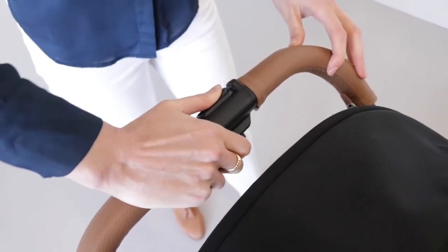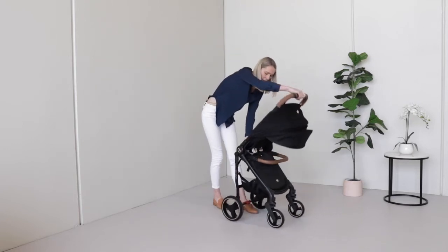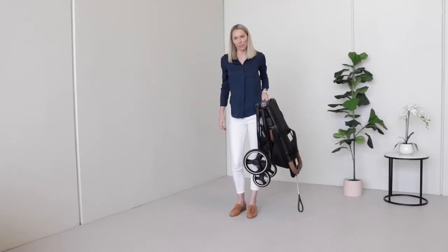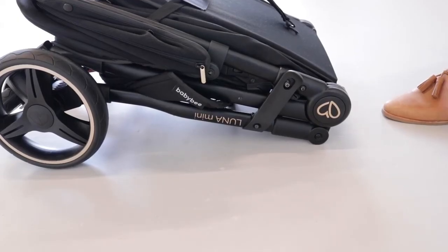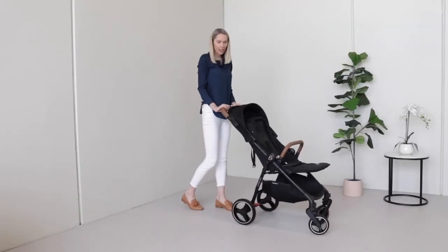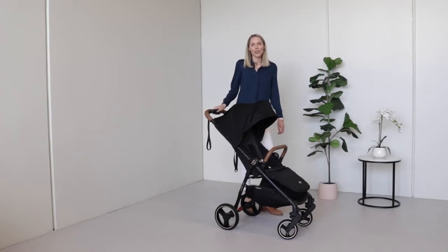To fold your stroller, simply slide across the lock at the top of the handlebar, then squeeze the button to release the lock. As it's folding, grab the bar and lift from there. To set it up again, your frame lock is on the side — just release that and pop it open.